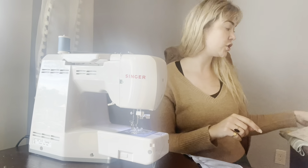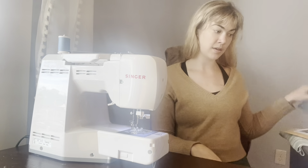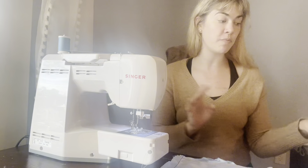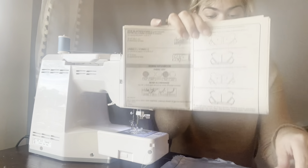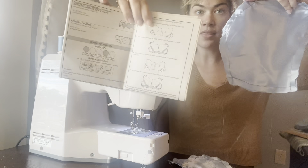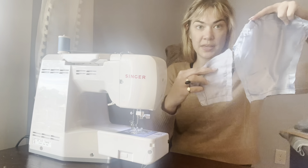Step two is to stitch the side back pieces to the side edges of the bodice back. This is the bodice back, and I find it easiest to always orient myself based on what my pattern is showing me. I have this picture here and I'm facing it in the same direction, so I know that this edge right here is where that piece will go.